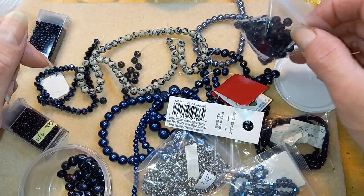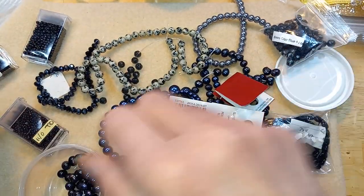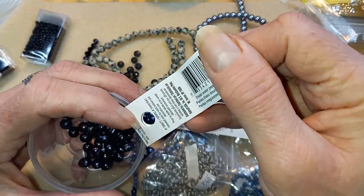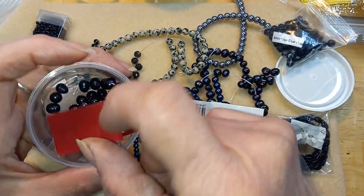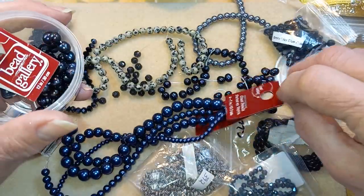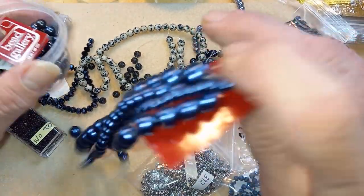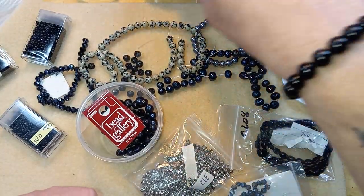So where are these from? Probably dollarbead.com. This one came off of that. Yeah, these are from — I think bead galleries, Michaels, or is it Bead Landing? I don't know. It's been a while since I've been to any bead stores, been a while since I've been bead shopping.